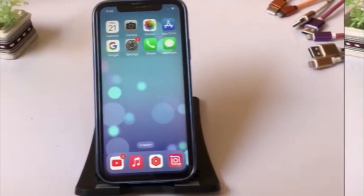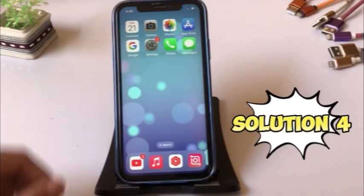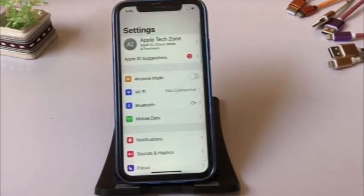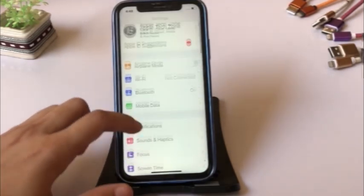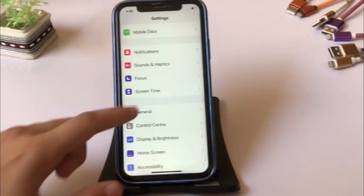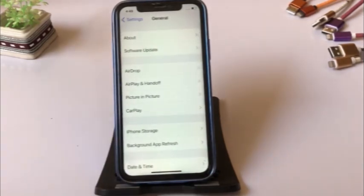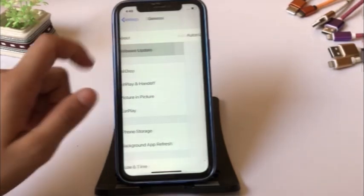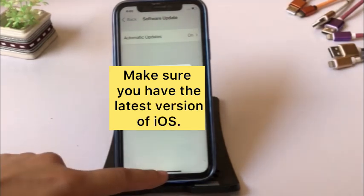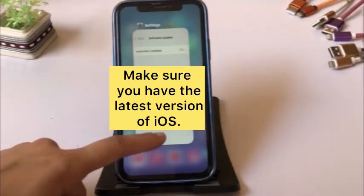Solution four: click on the Settings app, then click on General, then click on Software Update. Make sure you have the latest version of iOS. If an update is available, click on Download and Install.